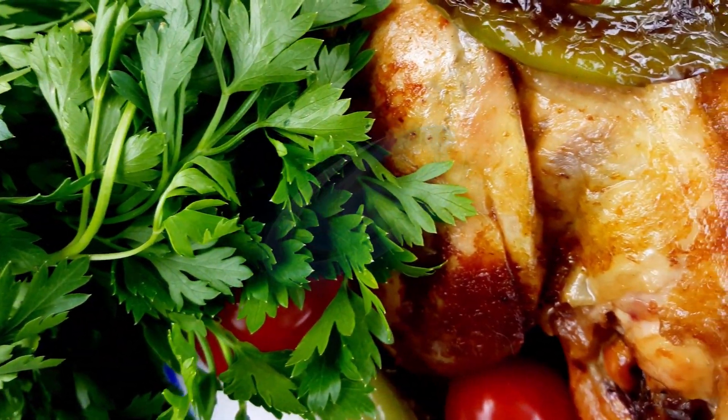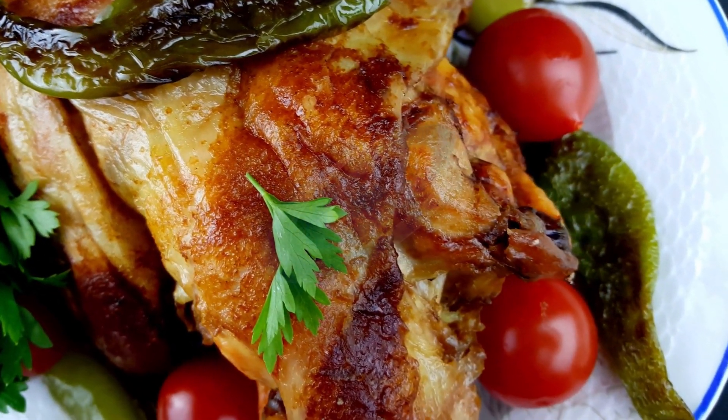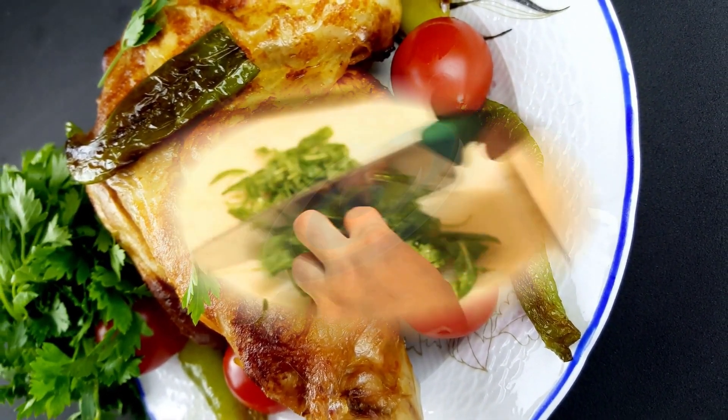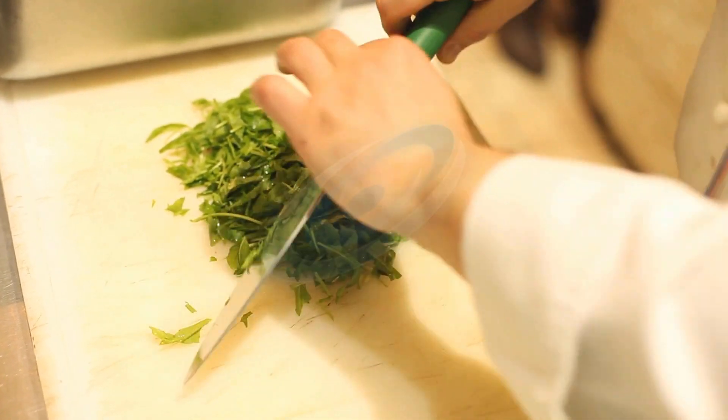This green herb is a nutritional powerhouse with vitamins A, B, C and K, and minerals like iron and potassium. It plays a role in preventing the degenerative effects of diabetes on the liver, balances blood sugar, and helps with long-term weight balance.